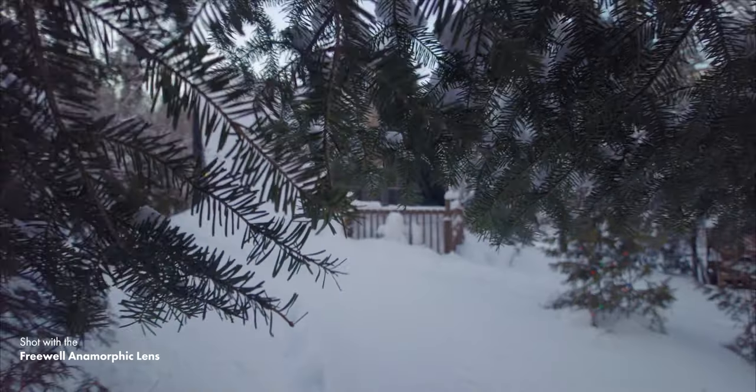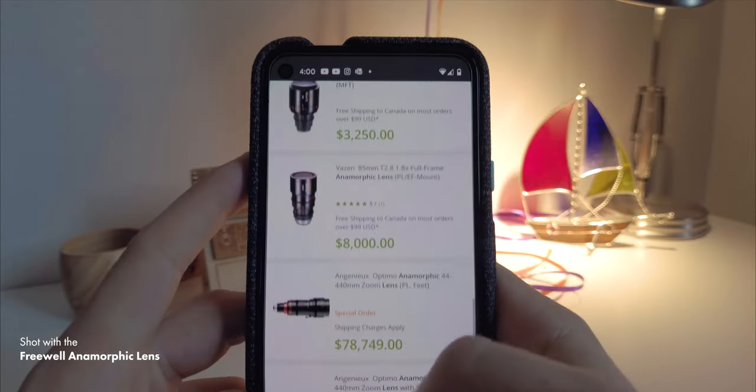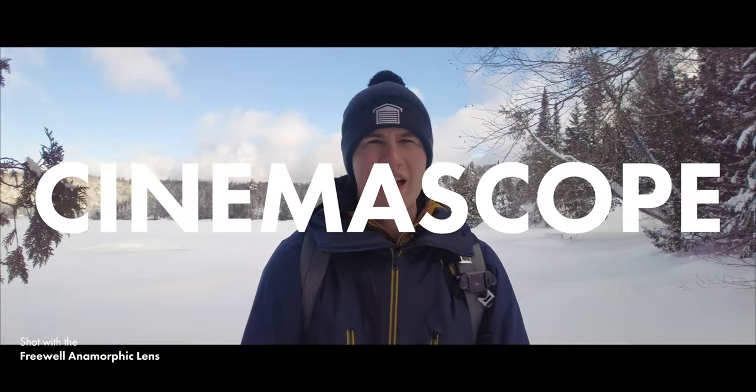Have you ever wondered why it's so hard to reproduce the Hollywood look? Well, one of the reasons is that they use anamorphic lenses. You might not have heard of anamorphic lenses before because they're crazy expensive — we're talking well over $10,000 for a good anamorphic lens. What an anamorphic lens does is take footage in the very large Cinemascope format, which has an aspect ratio of around 21 by 9, and squeeze it onto a smaller sensor like 16 by 9. Then in video editing you de-squeeze it, and this process of squeezing and de-squeezing is what creates the very unique look of an anamorphic lens.